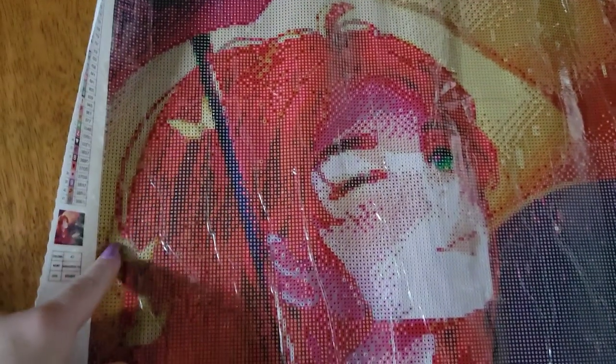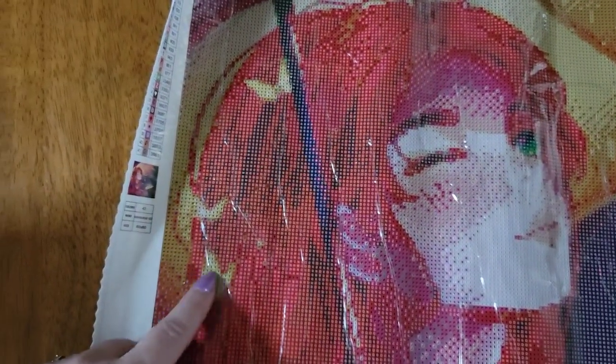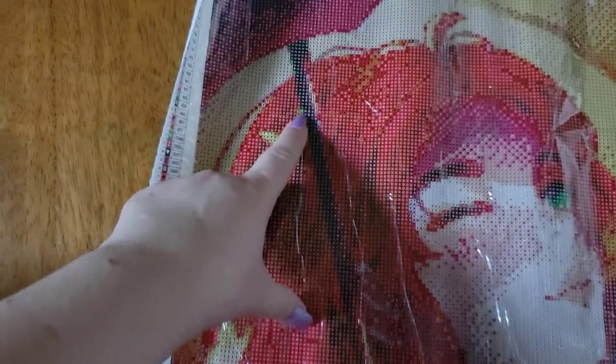I'm definitely going to be using my multi-placer with this kit. Oh, I love how that green just pops — red hair with green eyes is gorgeous. And then these butterflies — I didn't even notice them at first. How cute would they be with some rhinestones or ABs to really just make those butterflies pop out?